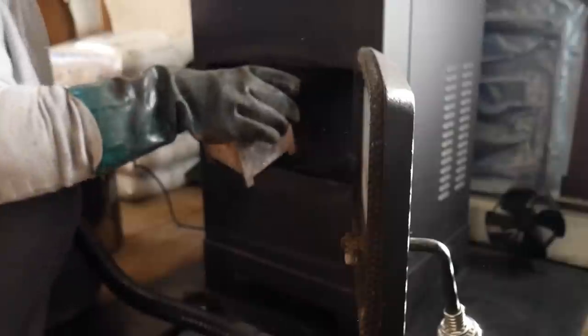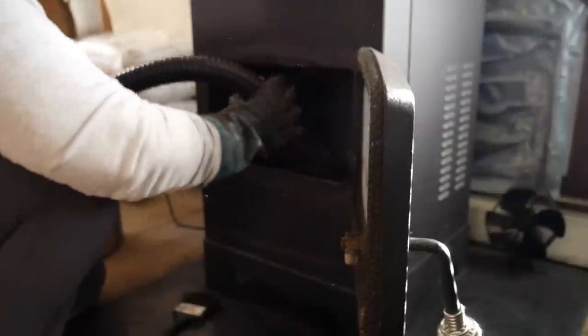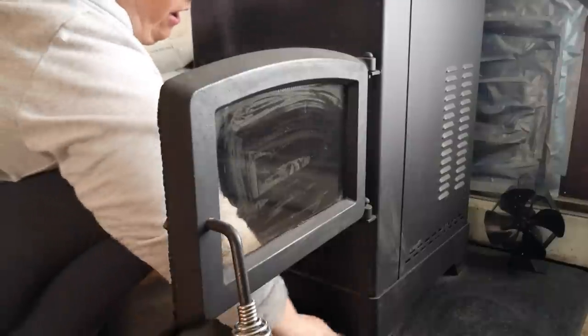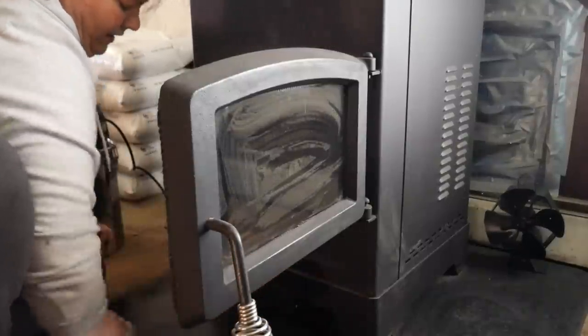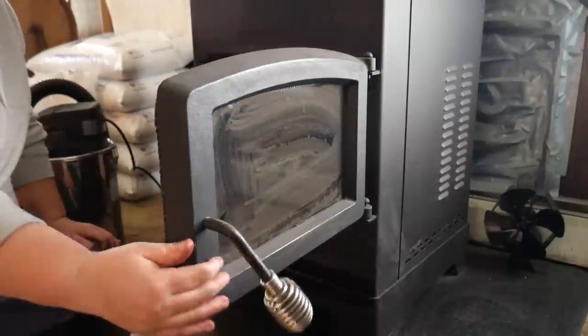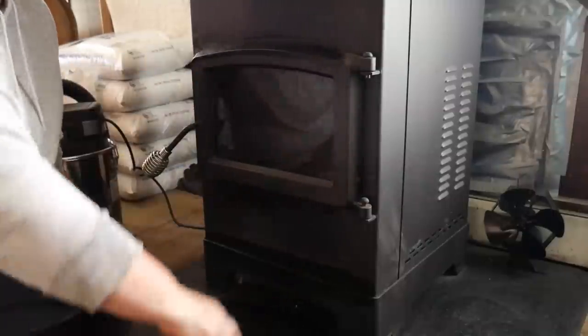You have to take the chamber pot out. This is the chamber part, and you vacuum in it. Let's take a wet paper towel and I clean off the glass. I go ahead and wipe everything down, and this gives me good warm heat all the way along. Basically, it's just good cleanup. That is how I clean the pellet stove.